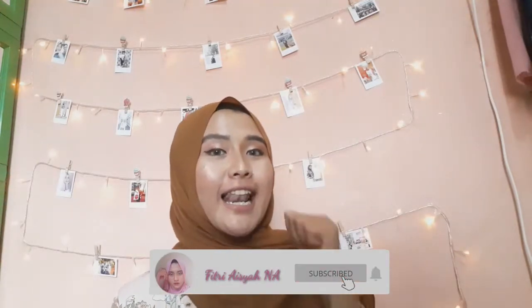Assalamualaikum warahmatullahi wabarakatuh. Balik lagi dengan aku, Fitri Aisyah Nurah. Selamat datang di channel YouTube aku. Buat kalian yang belum subscribe, jangan lupa subscribe, dan jangan lupa like-nya dan share untuk teman-teman kalian jika video ini bermanfaat.